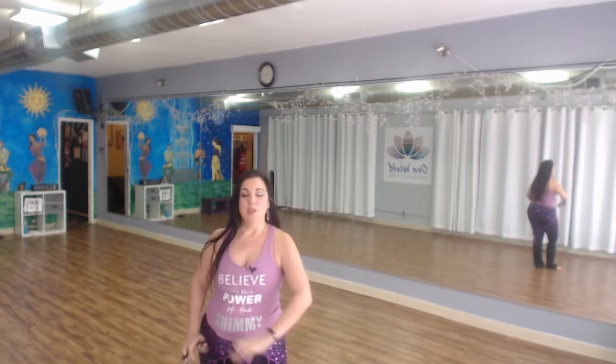Hi everybody, I'm Maheen and welcome to the Sunday in the Studio edition of the Belly Dance Quickies. It's a zill day, so go get them! We're gonna be doing some drills today using 3-3-5, 3-3-7, some footwork and some arms, and we're gonna add it all in little by little so you can build up.